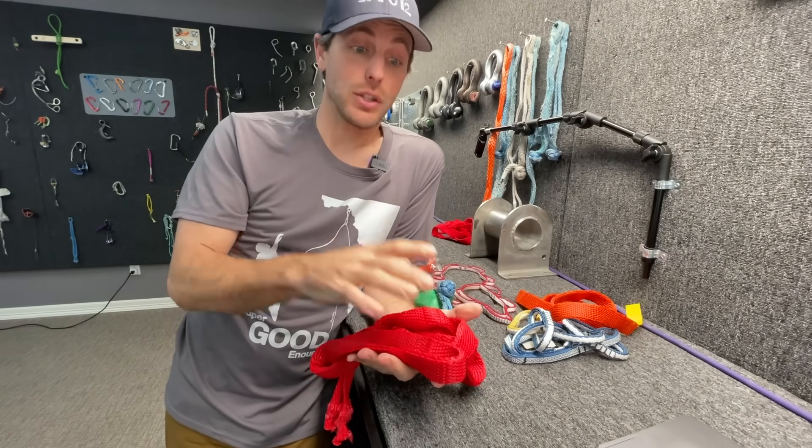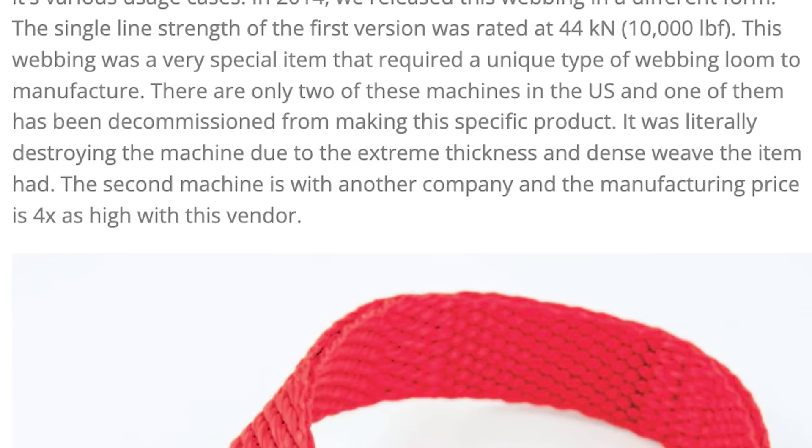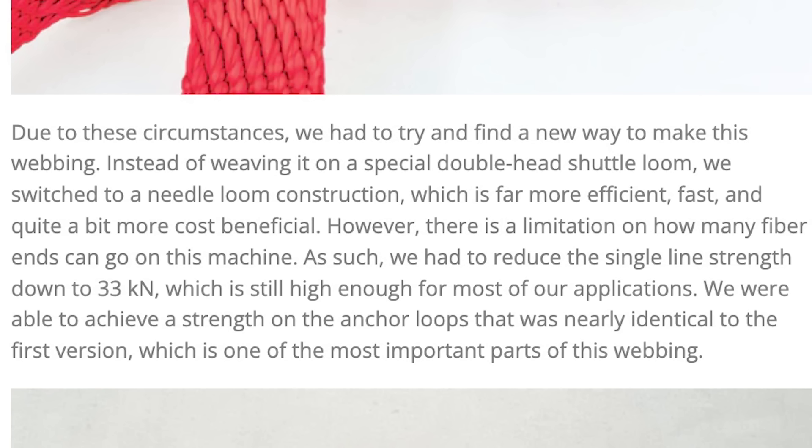At the beginning of his Slack Science article, he gives a lot of insight on how this is made. In 2014 they released this webbing in a different form — the single-line strength of the first version was rated for 44 kilonewtons or 10,000 pounds of force because it was such thick material. This webbing required a unique type of webbing loom to manufacture. There are only two such machines in the U.S. and one has been decommissioned because it was literally destroying the machine due to the extreme thickness and dense weave. The second machine is with another company at four times the manufacturing cost. So they switched to a needle loom construction — far more efficient and cost-beneficial — but with a limitation on fiber ends, reducing single-line strength to 33 kilonewtons, still high enough for most applications. They were able to achieve anchor loop strength nearly identical to the first version, which is the most important part.